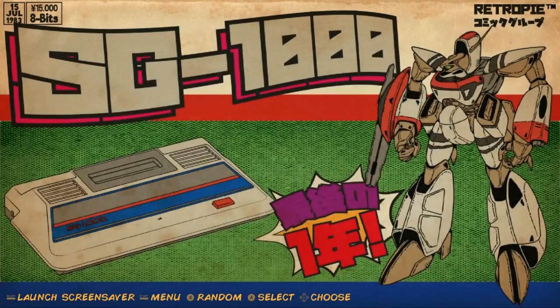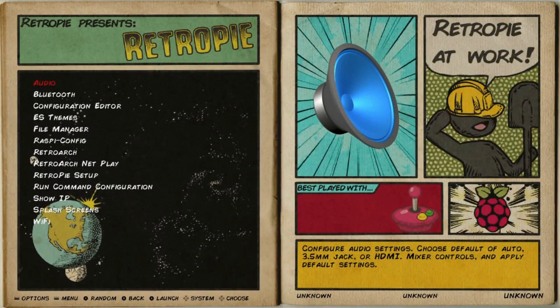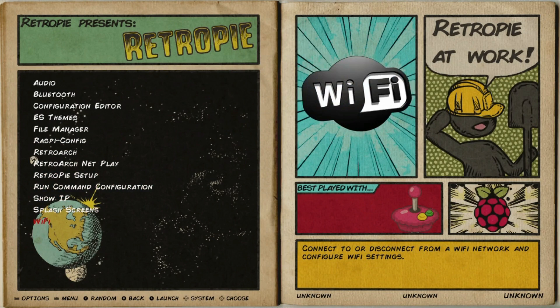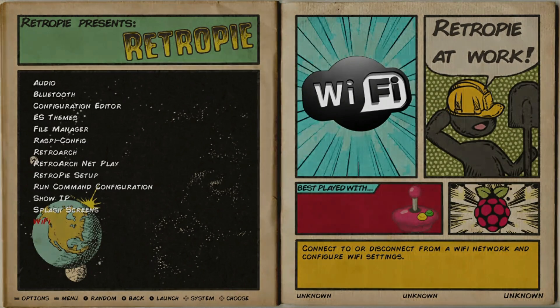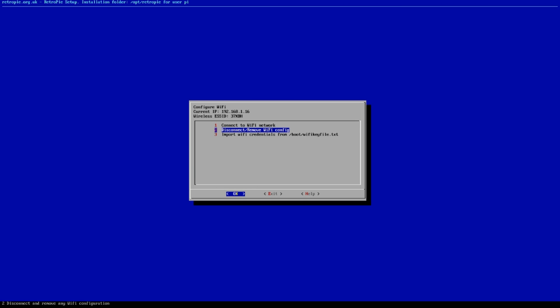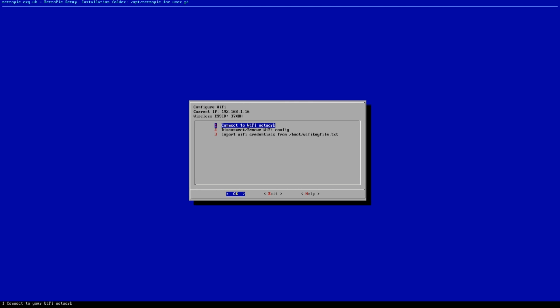Once your controllers and keyboard are set up, scroll over to the RetroPie configuration screen. From there, I'd suggest setting up your Wi-Fi if you're going wireless. Go in there, hit A or Enter on your keyboard, and select your network. You'll have a screen that says 'Connect to Wi-Fi network' — hit Enter, type in your password, and it'll take a moment to connect. Then you're good to go.